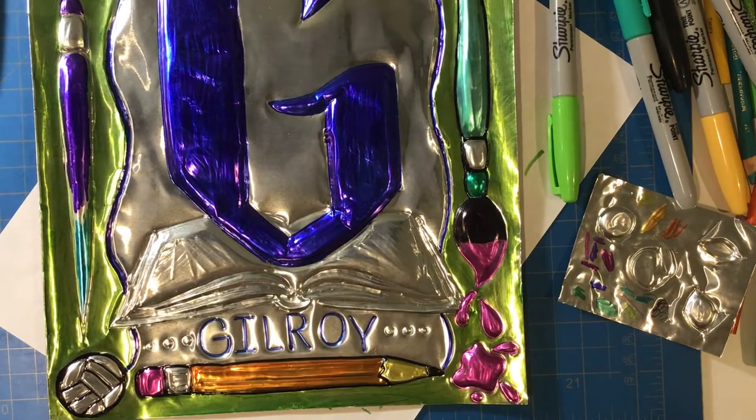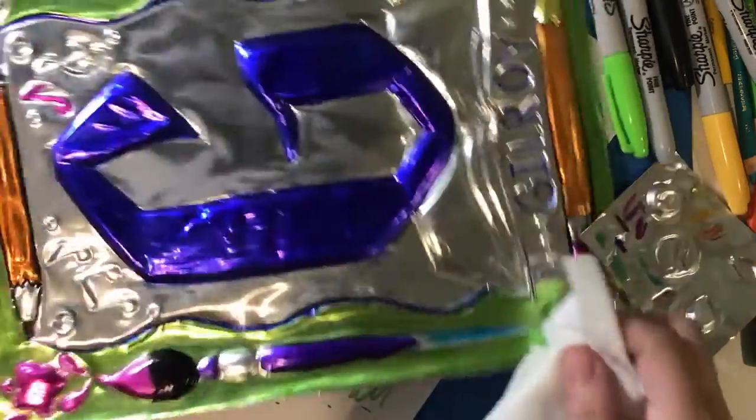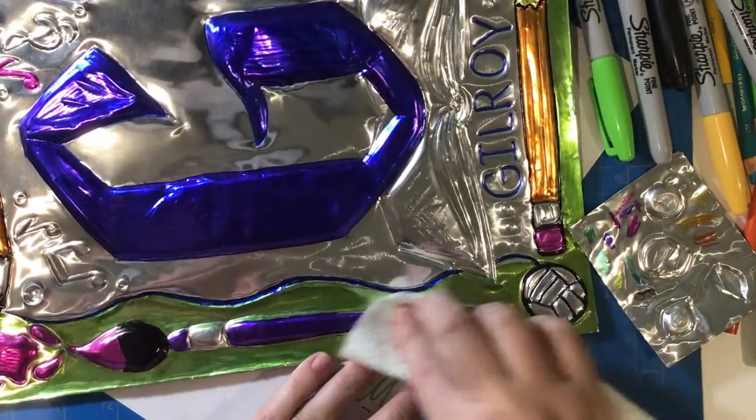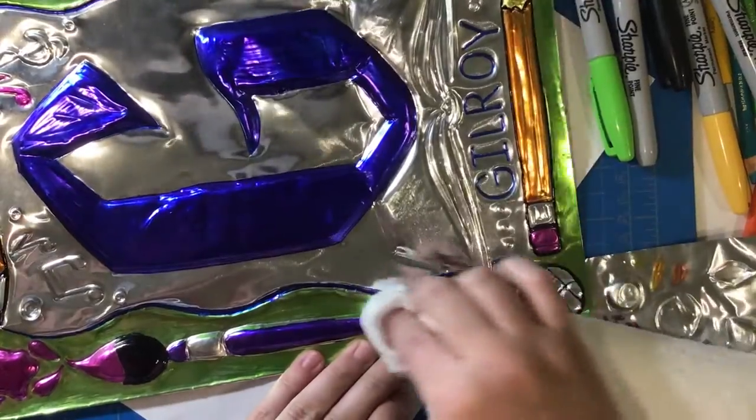One thing I noticed is that the teal I had was not nearly as bright as my colored pencil, so there wasn't enough contrast. I tested out a few other colors on the metal and decided I liked the purple the best.